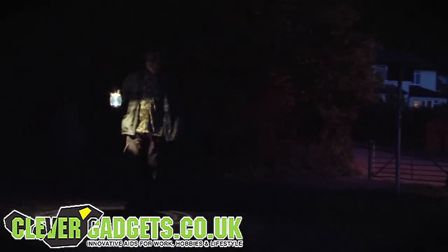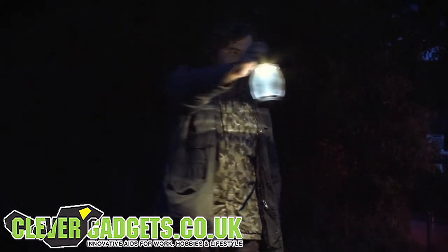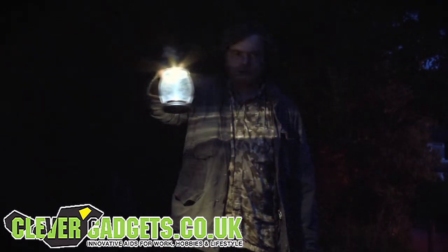The Jetfast ultra-bright LED lantern is the perfect long-life light source for evening walks, fishing and camping trips, and general activities.